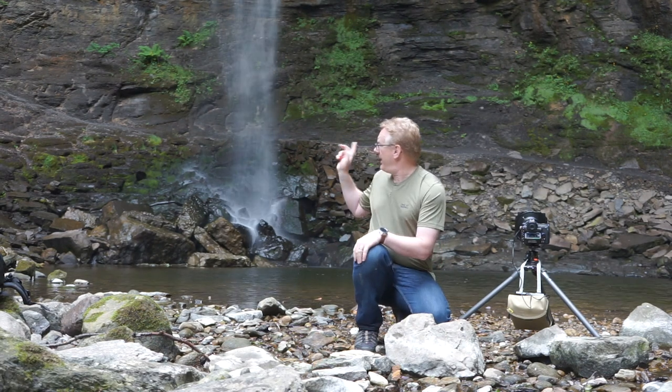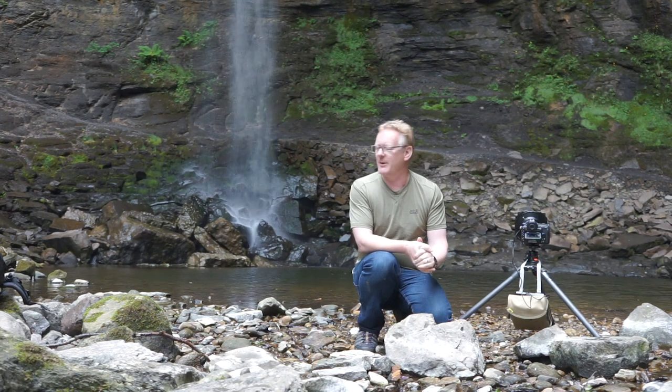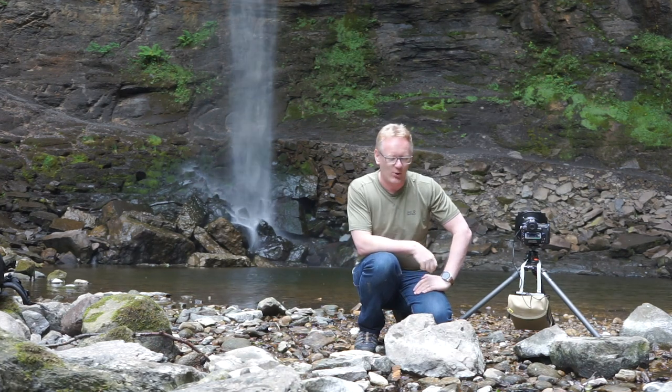But this waterfall was probably most famous for featuring in the Kevin Costner Robin Hood movie. And just over there, where the waterfall hits the rocks, that's where he decided to get his kit off and made Marion arrive and saw him bare — probably one of the iconic scenes of the movie. No matter how much you pay me, I won't be doing it today because it's very cold, that water.